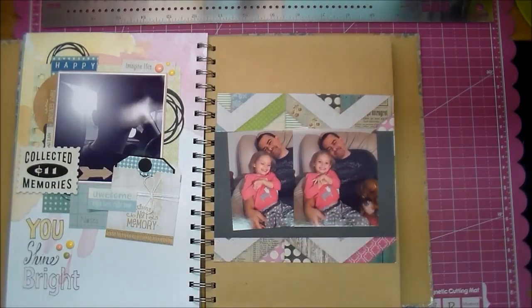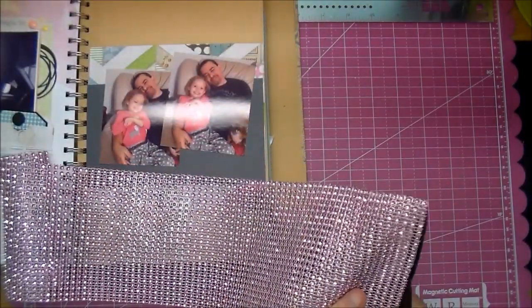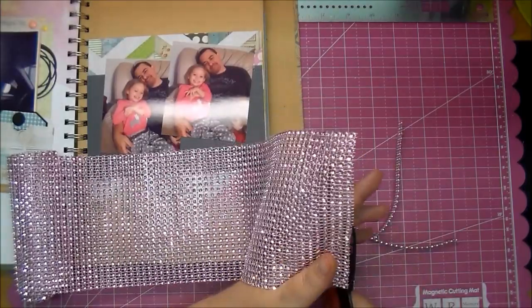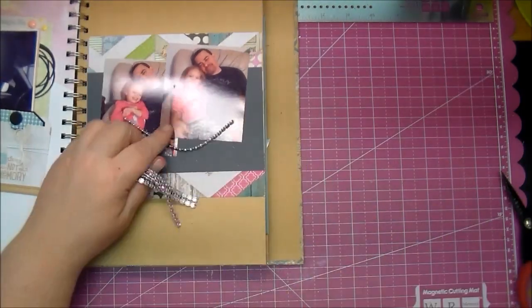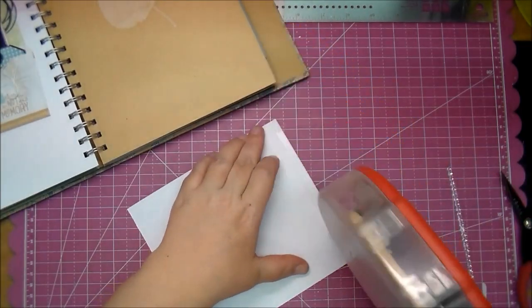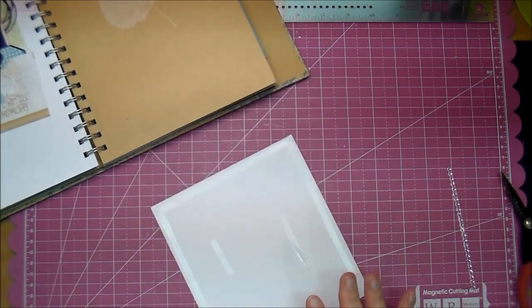She was wearing gray polka dot pajama pants so I wanted to add a little bit of gray paper behind it. Now I'm deciding on trim — I know I want to use some trim and I wanted to match the pink with it, but I really didn't end up going with the pink. I like just the regular silver trim, so at this point I wasn't sure, so I just cut off several pieces of both to try and decide.